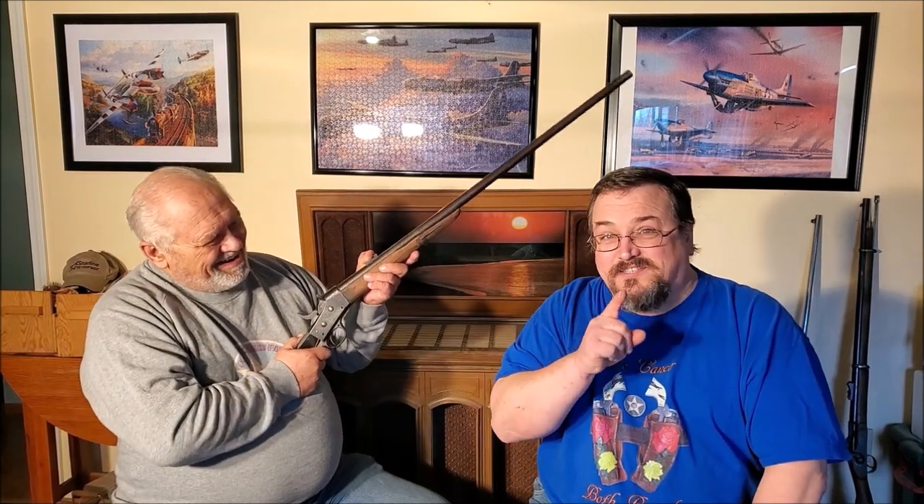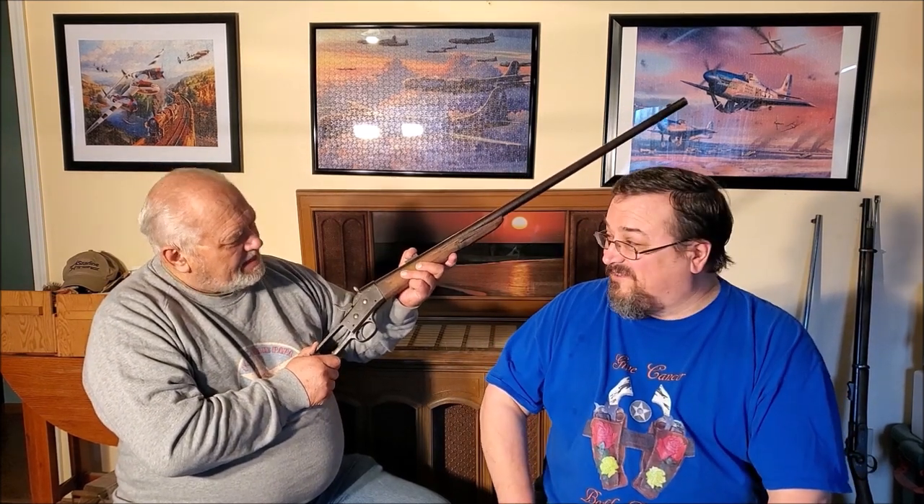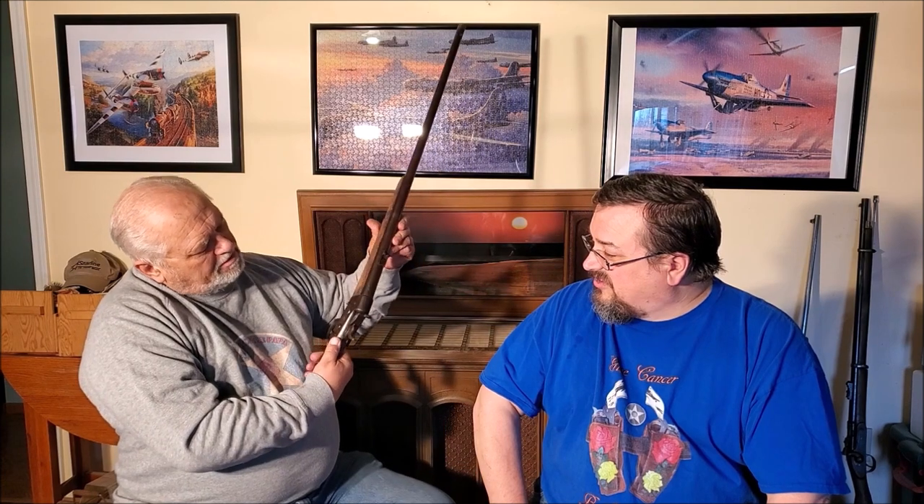I'm sure some bean counter out there would say they could save a certain amount of brass, and not to mention the lead and material making the rifle, just by shortening it — reducing the diameter from .50 to .45. In this particular case the gun is in pretty well-used, sad shape.